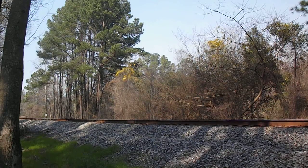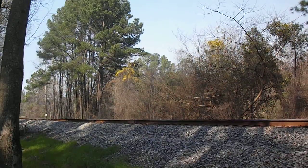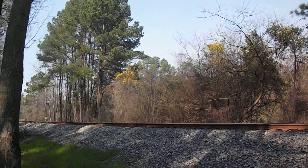Hey viewers, here comes the NS Southbound. I really don't know the number of this one. Hope you enjoy this video. It's in high definition. And here we go.